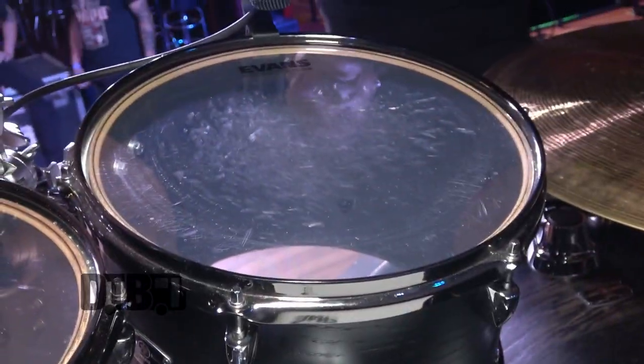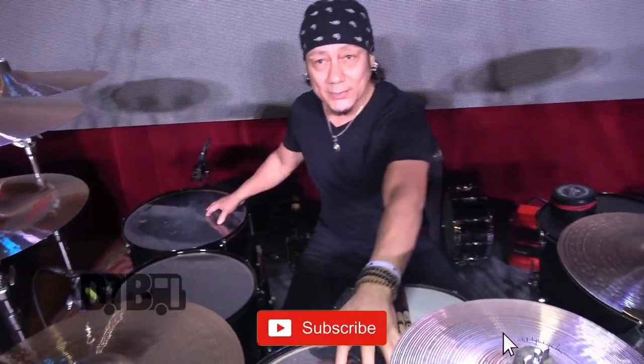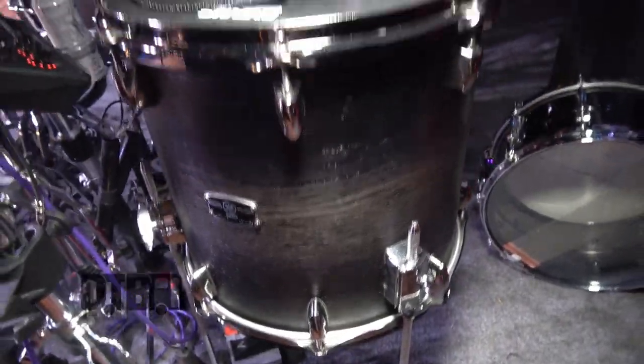I'm running a 10-inch, 13-inch, 16-inch, 18-inch — and I like the separation between these because there's a three-inch difference between them. And then I've got a 14-inch over here to my left, which is pretty awesome.